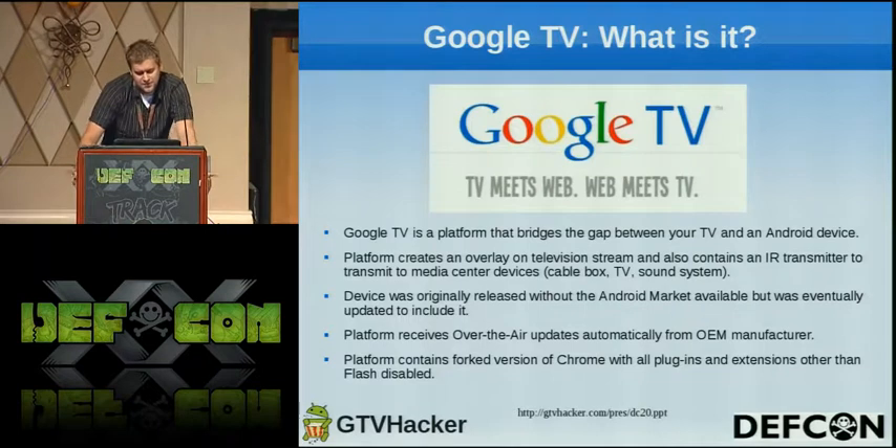The platform contains Chrome — it's basically a forked version of what you have on your computer and it works pretty well. It contains Flash, but the plugins and extensions are disabled at the moment. We're currently looking into that to see if we can get it working, which would be nice.